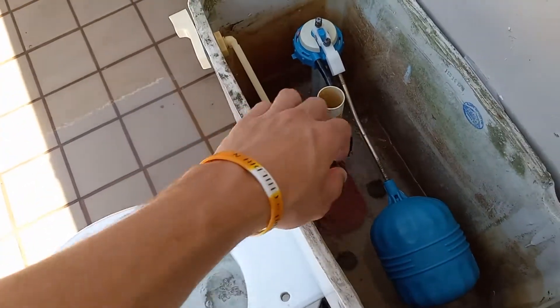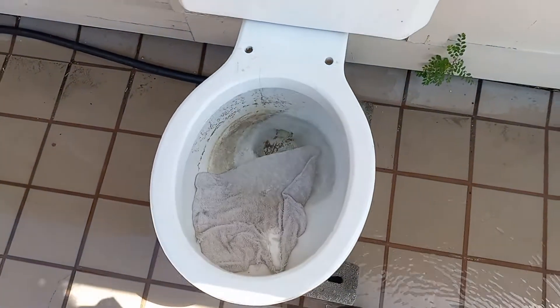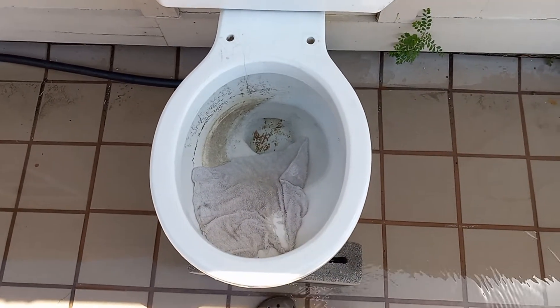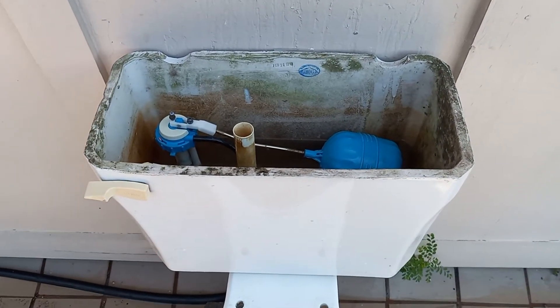Let's add some water to the bowl and then try a washcloth. I had to stop the video last time because this washcloth actually got stuck on the barb and it took me a while to get it out. So hopefully it will not do that this time. I'll be back when the tank is full.